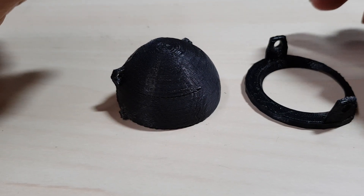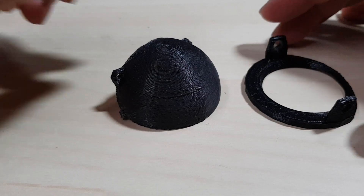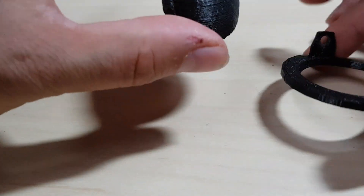Hi, I'm Theo and today I want to show you how to make animatronic eyelids with these 3D printed parts.